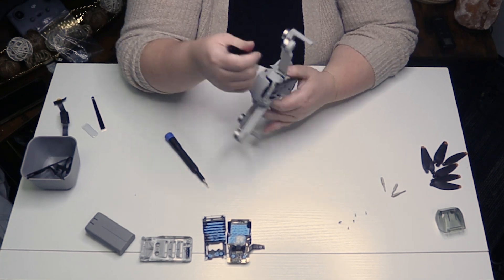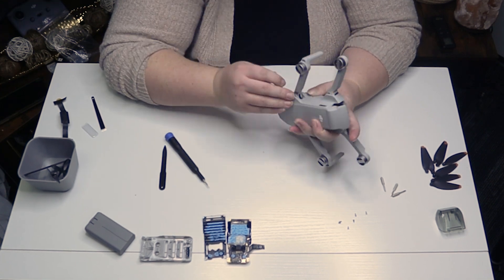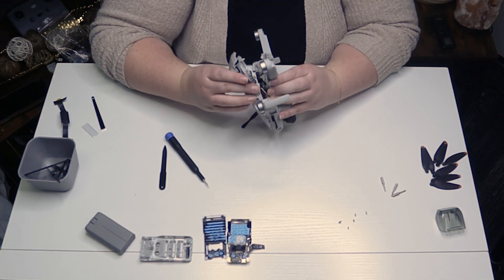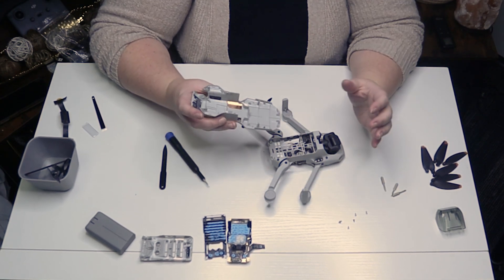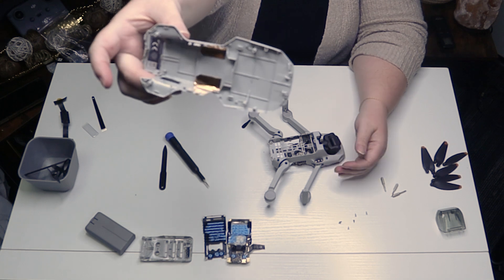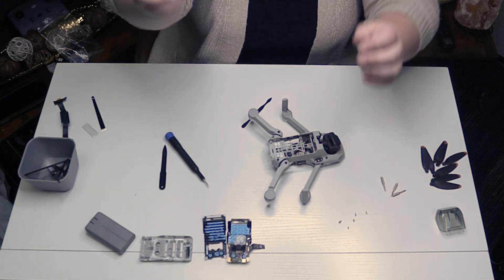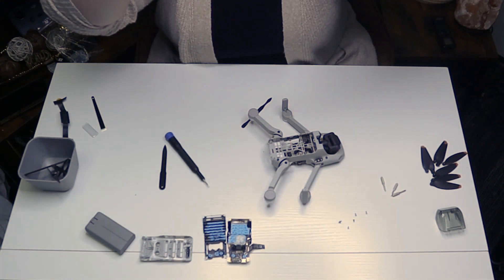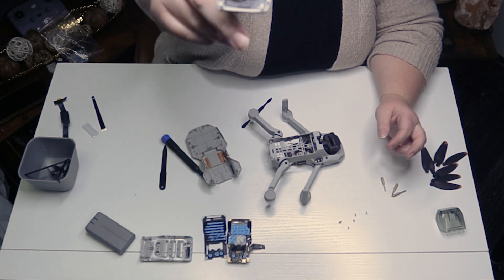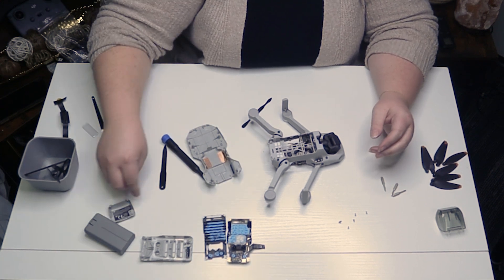It looks like there are a lot of snap fits on this top cover, so it might take some finagling to figure out where the snap fits are and how to get them off. We finally got that free — this is the bottom cover. It's also injection molded and it has a little battery door that I can pop out now that I can see where the hinges are. The battery door has a hinge or a set of hinges and then a snap fit, so it's held together over the battery.